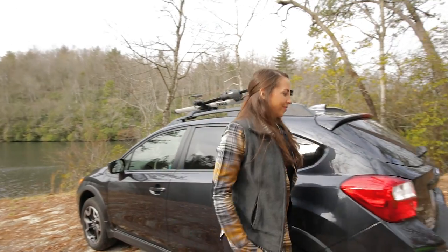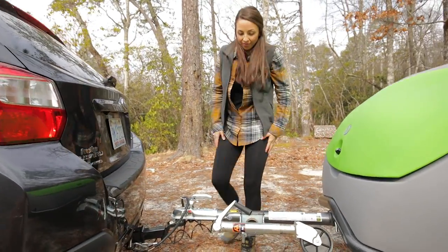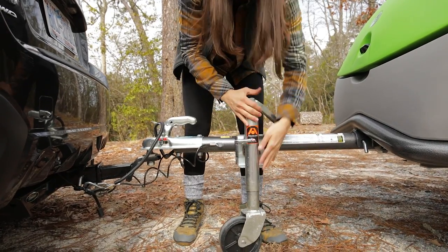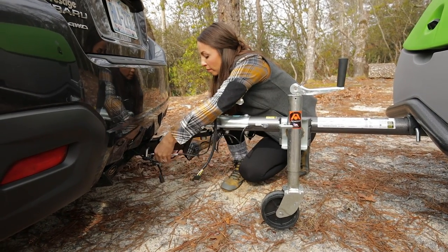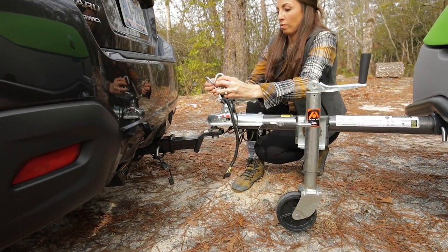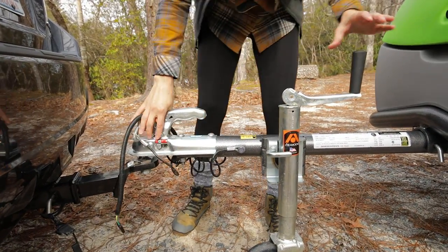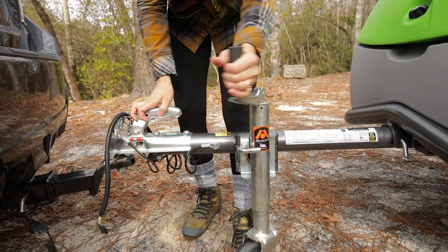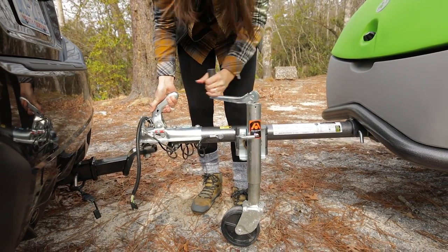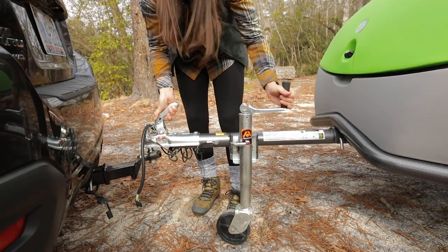Once you've found a level campsite, you're ready to unhitch the GO from your vehicle. Start by pulling the pin to release the dolly jack and rotate the wheel down towards the ground. Disconnect the wiring harness from the vehicle and tuck it into the plug holder on the coupler. Unlock the safety cables from the vehicle and attach them to the same plug holder. Flip the crank handle and turn clockwise while using your foot to keep the wheel from spinning. Once the wheel has touched the ground, use one hand to lift up on the coupler handle pulling the trigger underneath. Continue cranking clockwise until the coupler releases from the ball hitch.